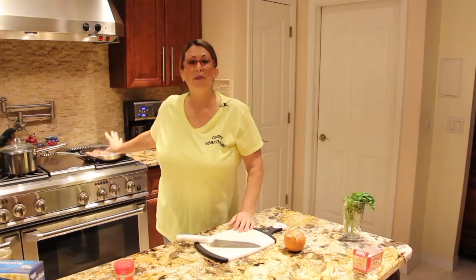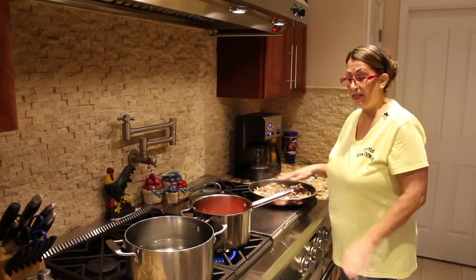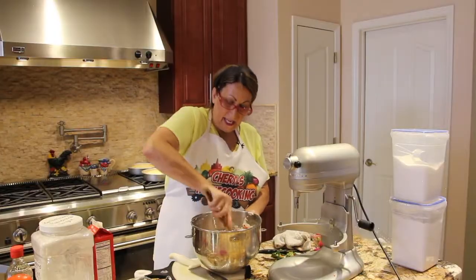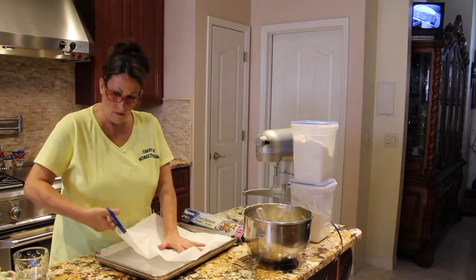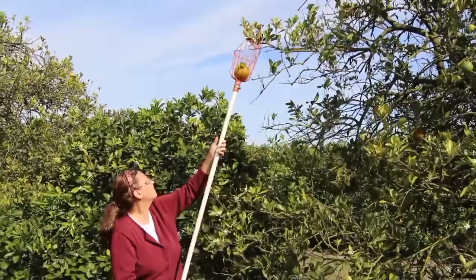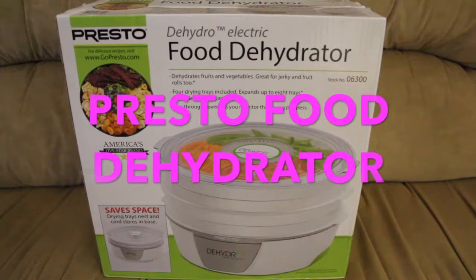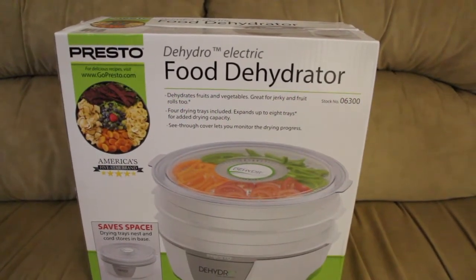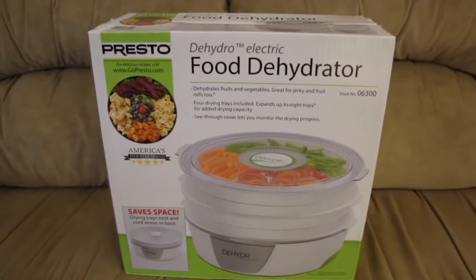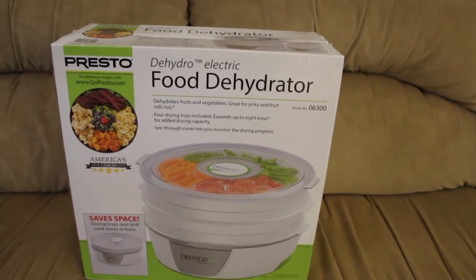Hi guys, welcome to Sheryl's Home Cooking. I just went and purchased this Presto food dehydrator, so I'll do the unboxing. I always wanted a dehydrator because I wanted to do my own banana chips.